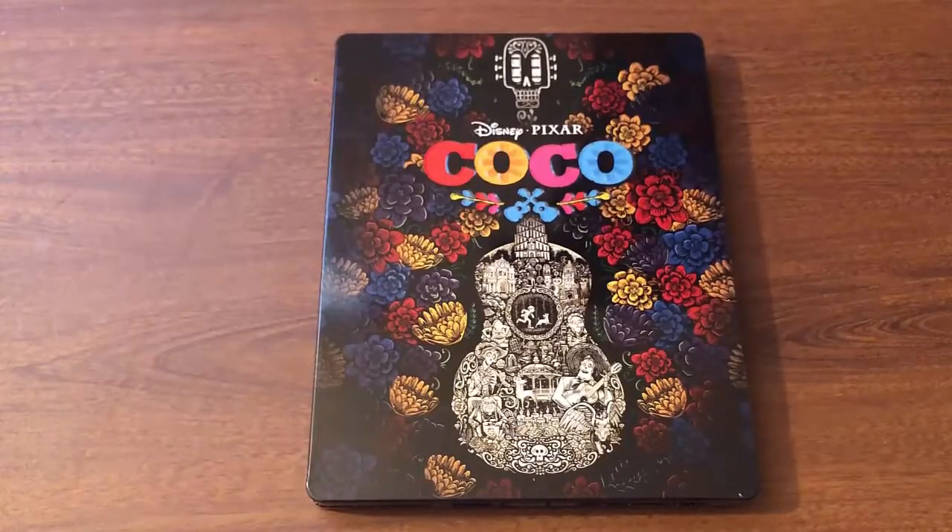Alright guys, there you have it — my unboxing of Coco, this Best Buy exclusive steelbook. I hope you guys enjoyed it. If you did, remember to like, comment, and subscribe so you can see content just like this and much more. As always, I'm Richie — stay tuned and I hope to see you guys in the next video.